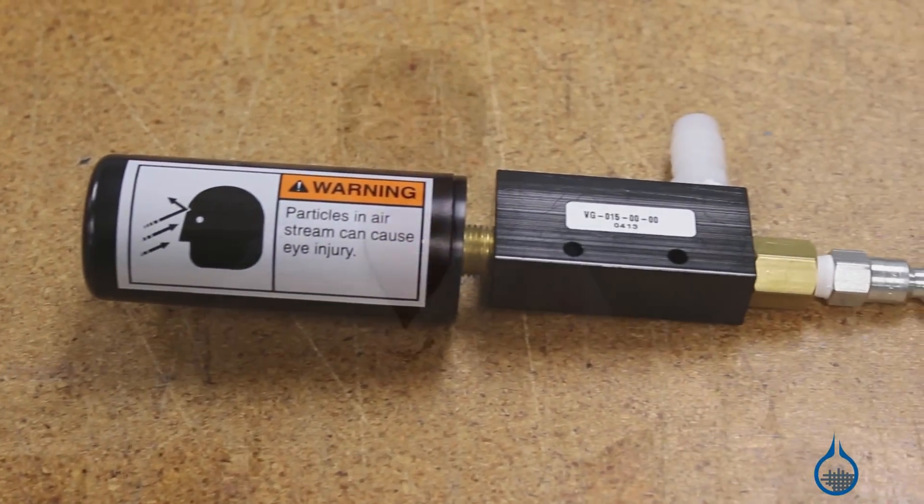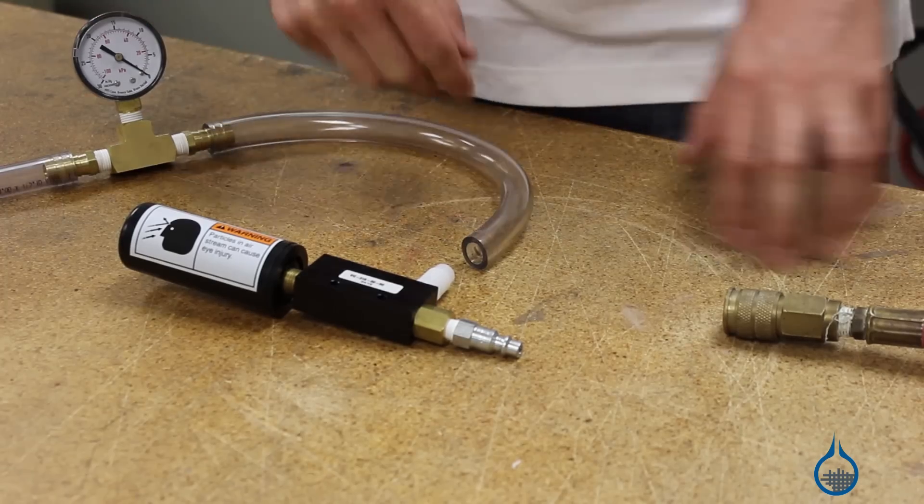Setup is also easy. Simply attach your half-inch vacuum tubing to the barbed fitting and your air supply hose to the quick connect fitting.